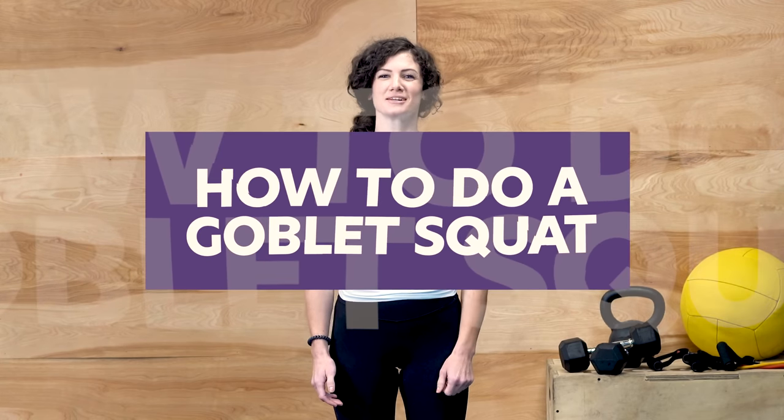Hey everybody, I'm Darian, coach at Copilot, and in today's video we're going to show you how to do a goblet squat.